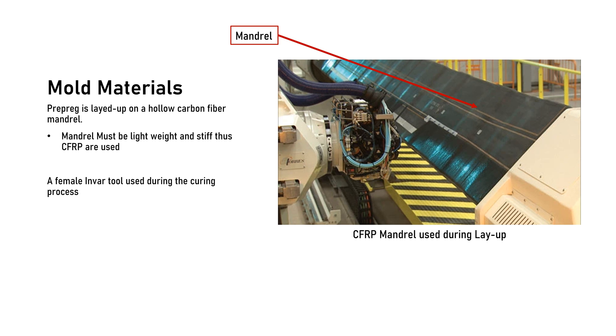The prepreg is laid up on a hollow mandrel made of a carbon fiber composite. The mandrel had to be lightweight and ultra stiff, thus a CFRP system is used. On the right you can see the mandrel in use during the layup process. A female tool made of Invar is also used during the curing process.